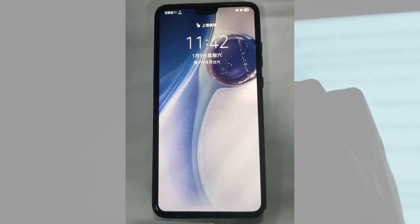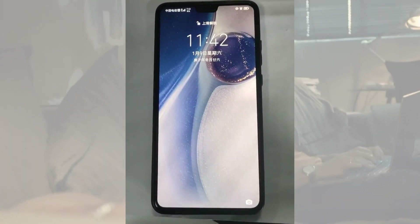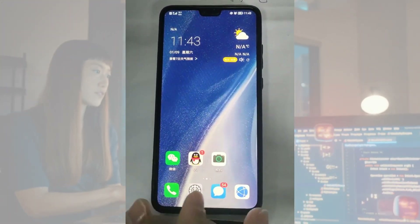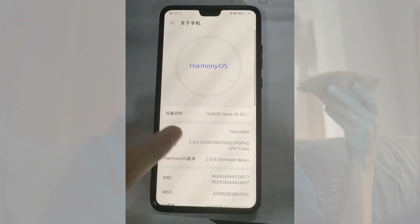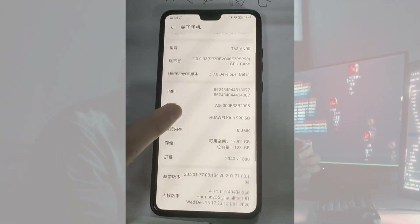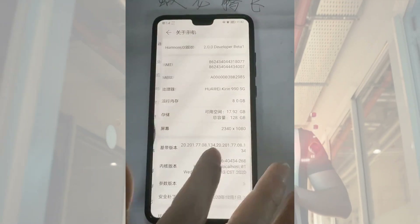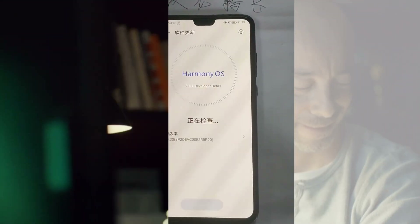The user interface of Harmony OS 2.0 is EMUI 11, which is adaptable to both Harmony and Android. This OS is fully developed by Huawei and supports Android apps, so everything from the app gallery should work. The interface looks familiar because it's EMUI 11, which was developed with both Harmony and Android in mind. Huawei's in-house OS fully supports Android apps.